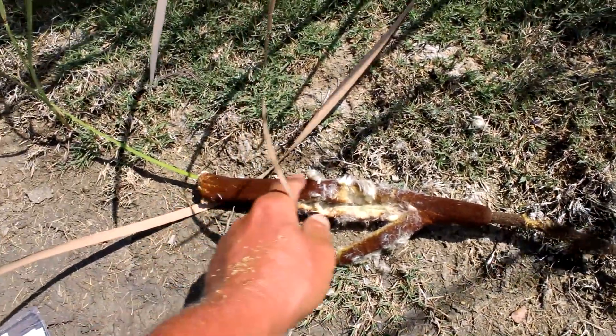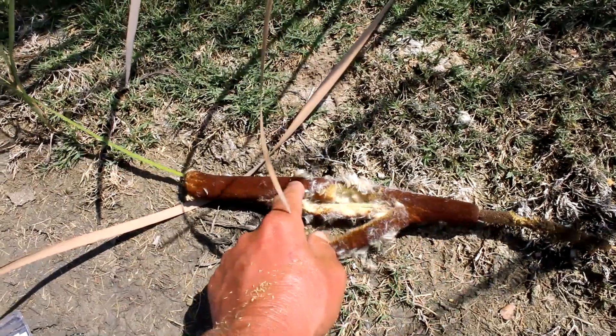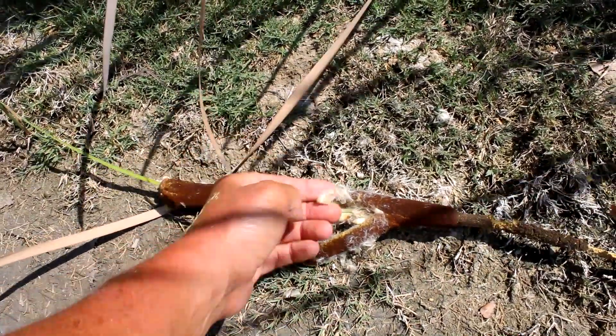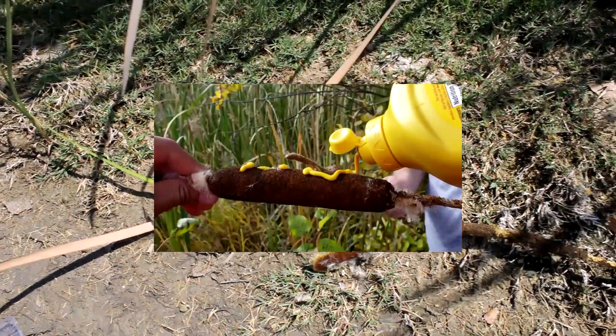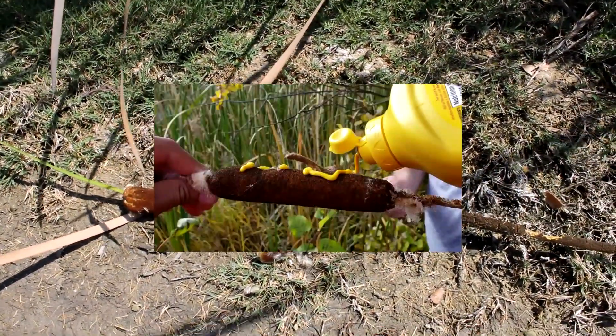You can eat this if you want, but I would not eat it raw — otherwise you would choke on the fluff. You can cook it over a very hot flame, like a hot dog on a stick at one of your campsites.